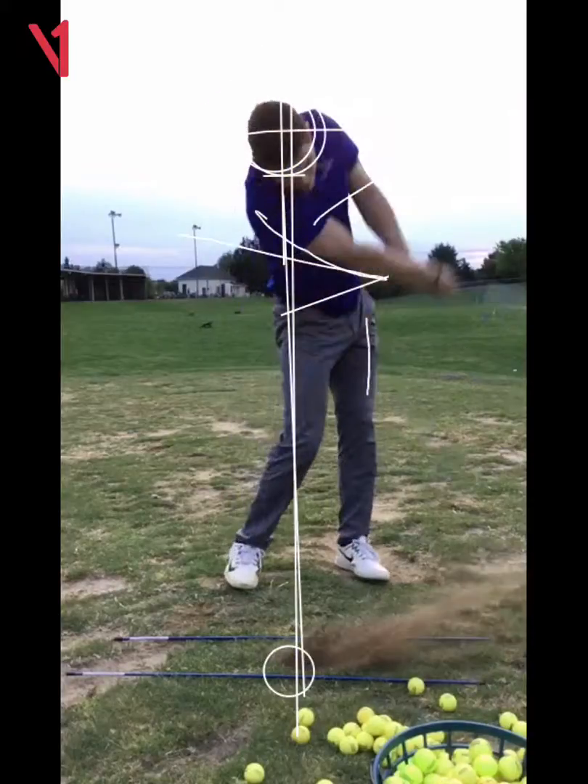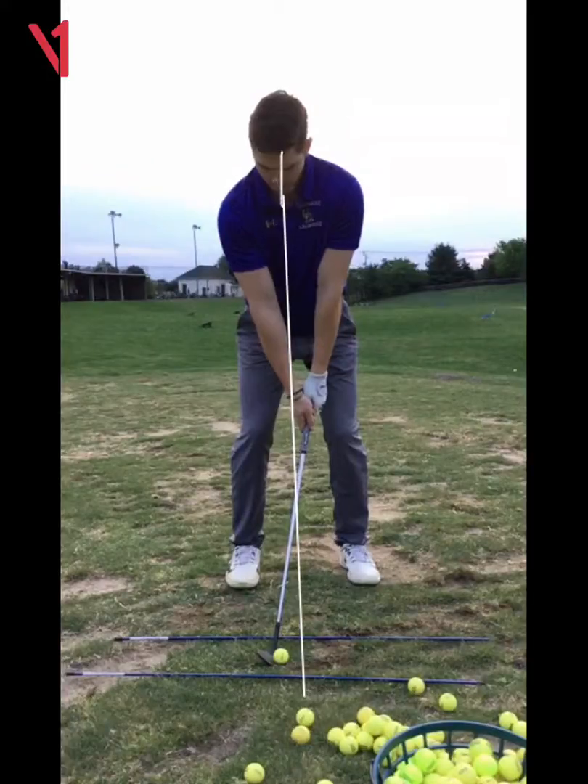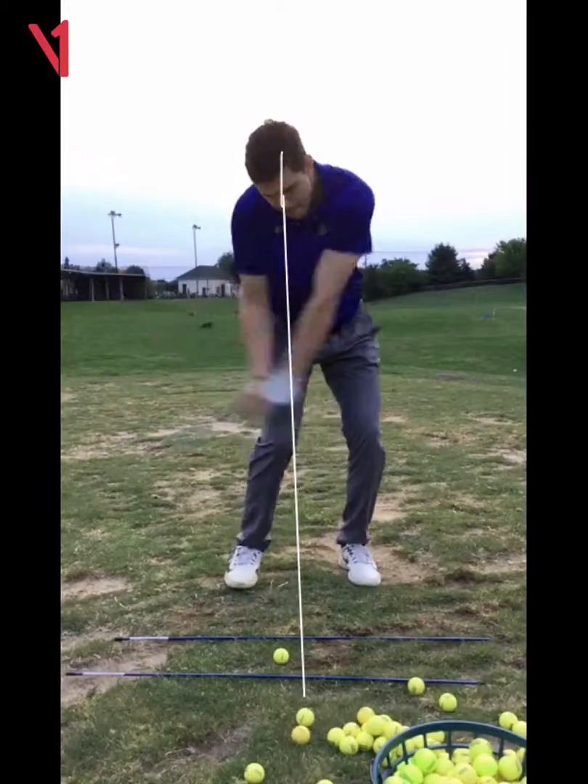The net effect is you don't do too badly getting back to where you started, but I just don't think it's necessary to move that far. Nobody does that.